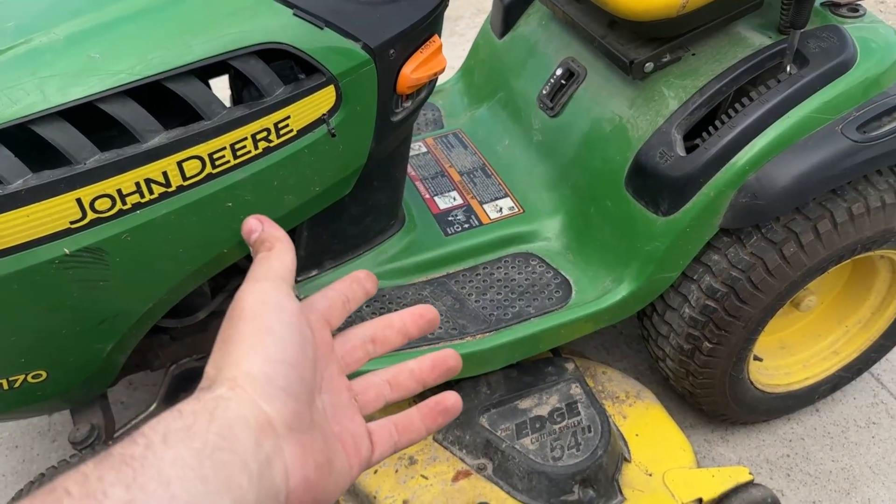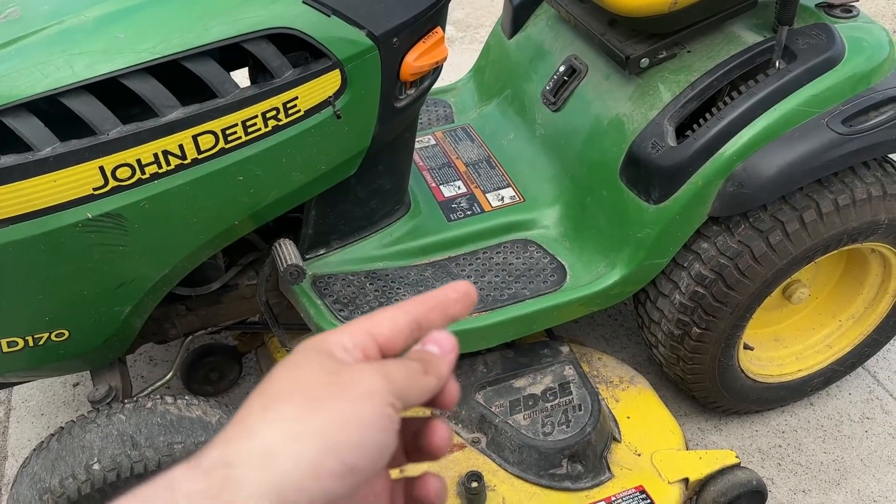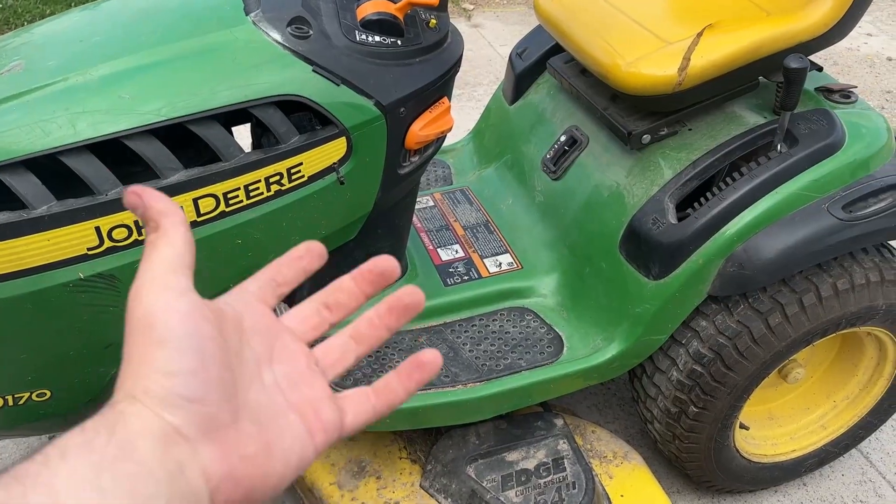I've recently replaced this belt with a Chinese-made belt and that's my main reason for what I'm thinking. So what we're going to do right now is quickly jack up this mower and bring it up so I can get under.